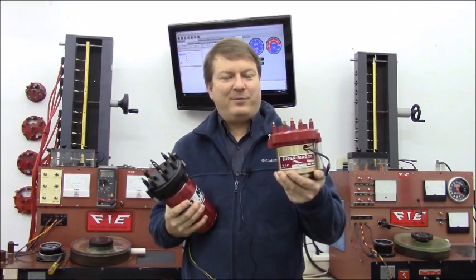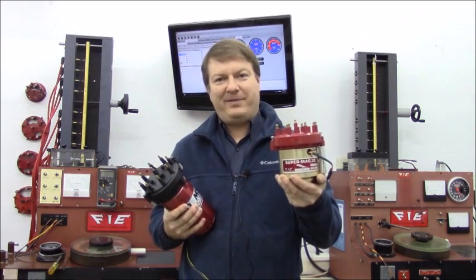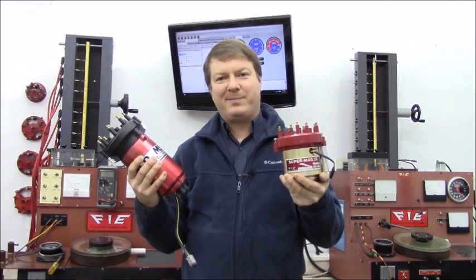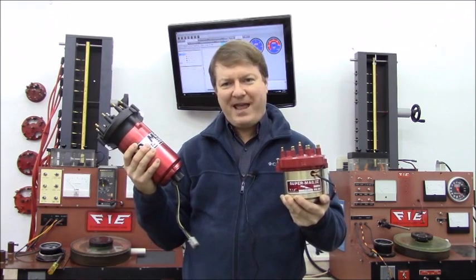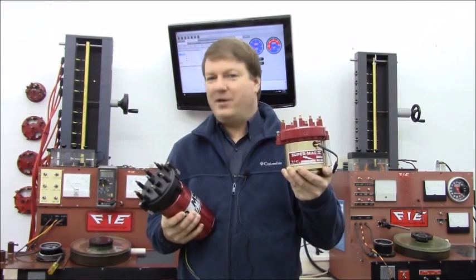A Super Mag 4 is traditionally known to have four amps. So when I tell people that a Super Mag 4 is very comparable to a Pro Mag 12 at the spark plug, they just can't believe it. But a Pro Mag 12 is 12 amps, isn't it? Isn't that three times the output of the Super Mag 4? No.